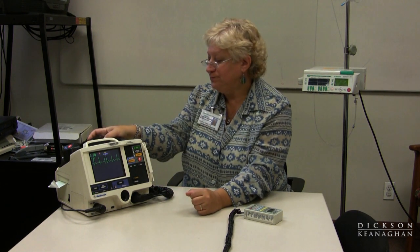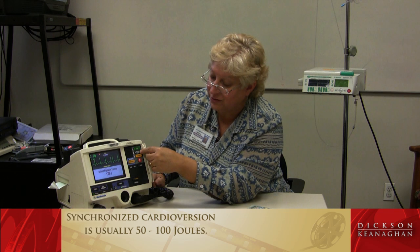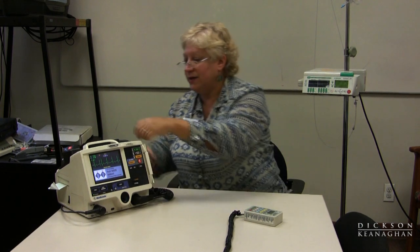If I needed to cardiovert a patient, step one is turning the machine on. Step two is the energy select button — most newer machines come up at 200 joules, enabling an unsynchronized cardioversion. I can reduce my joules by pressing the down arrow or increase them if necessary for a second or third attempt. There is also a charge button, and you can hear it charges very quickly. We'll simulate a shock by pushing the buttons, and you can see paper comes out on the side, recording when the patient was defibrillated — the time, the date, drugs given, and the rhythm right after defibrillation.